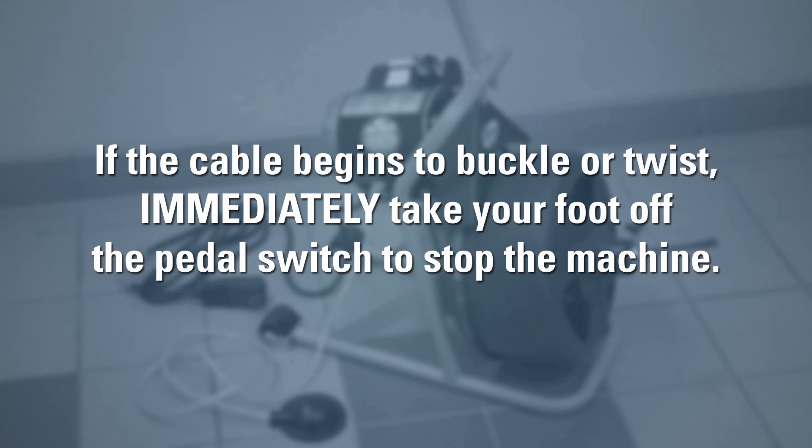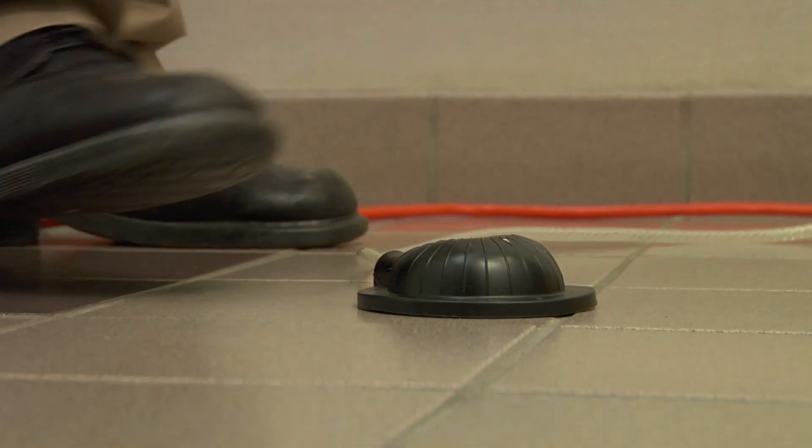If at any time during the clearing operation the cable begins to buckle or build up too much twist, immediately take your foot off the foot pedal switch to stop the machine and reduce the amount of stress in the cable.